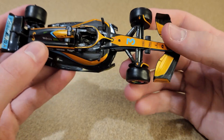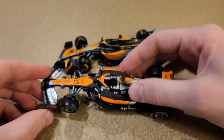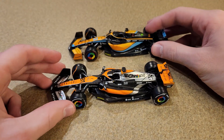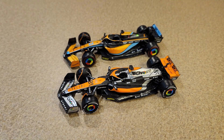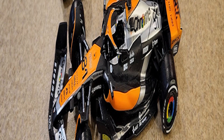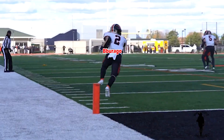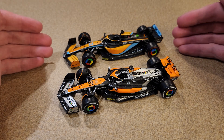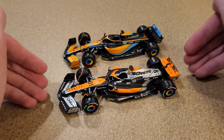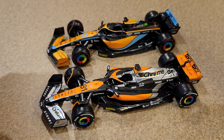So the question of this video is: is our brand new 2023 McLaren better than this one? Yeah — way better. Way better. I'm actually a little bit shocked at how awful this McLaren looks now that we've got the new one here. This Oscar Piastri looks fan-freaking-tastic.